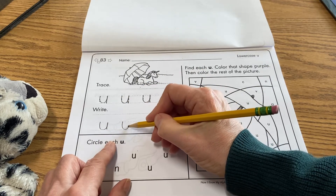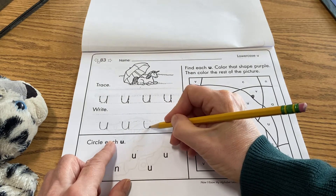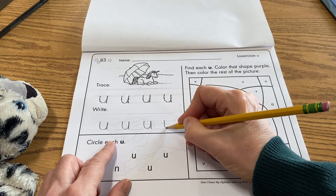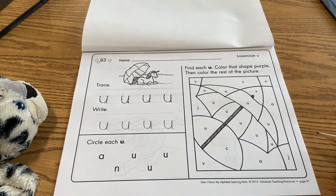Swing down, curve up, give it a little tail. Straight down, curve up, give it a little tail. How'd you do? I hope it was okay for you. It can sometimes be a little bit of a tricky letter — and remember, it's an upside-down N, right?